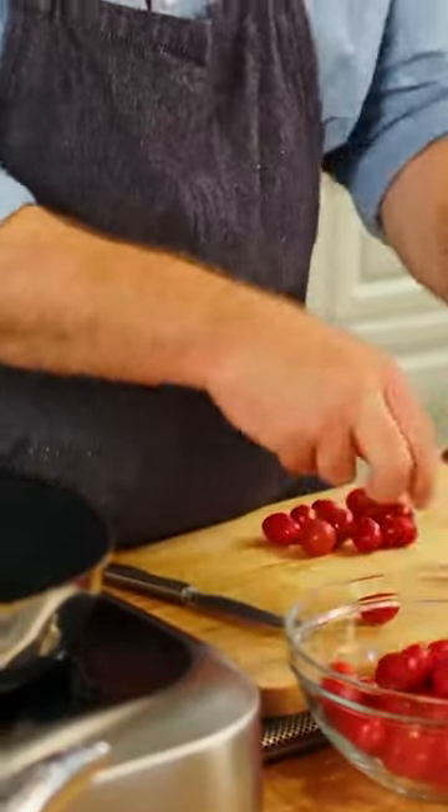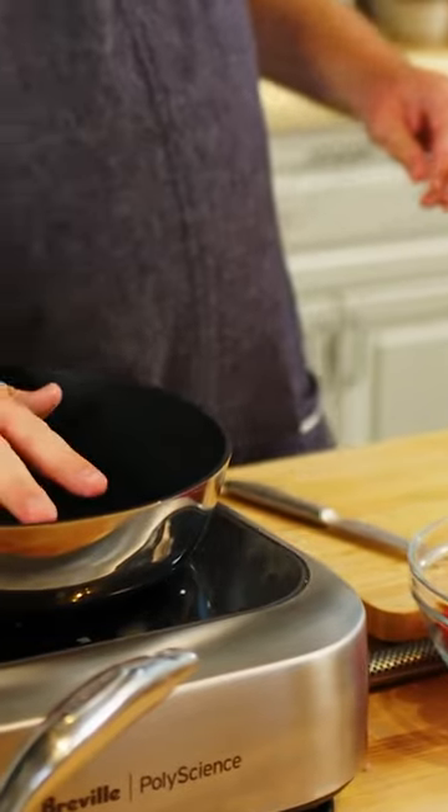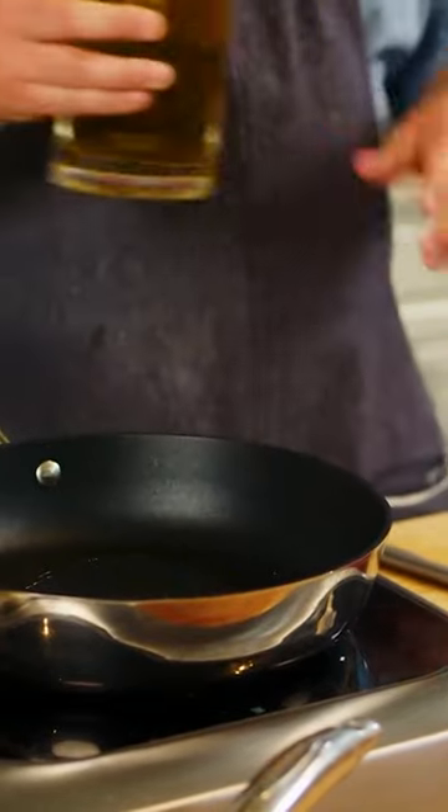All right, so I'm adding all my tomatoes back to the bowl, and my pan is now on high heat, and we are going to sauté. So I'm going to add a couple of tablespoons of olive oil into the pan.